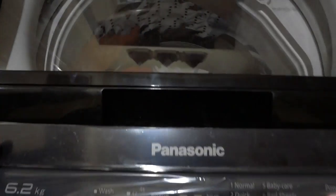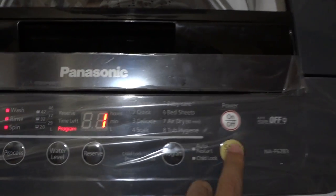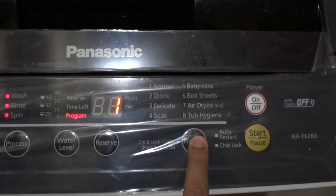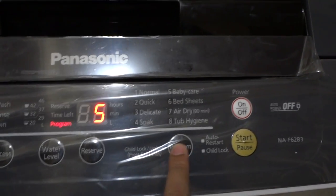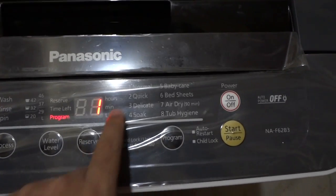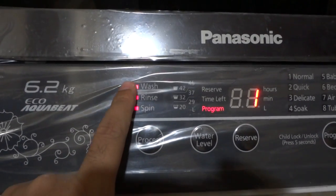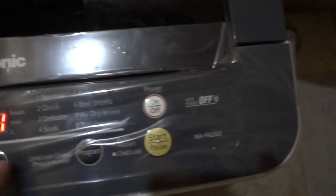I've turned it on — just turn on the power and then select the program. The integer displayed denotes the program, so I'll go for one, which indicates Normal mode. By default, all three lights are on for wash, rinse, and spin.